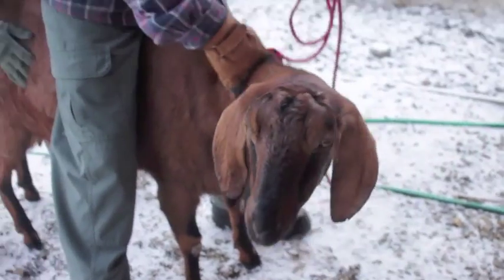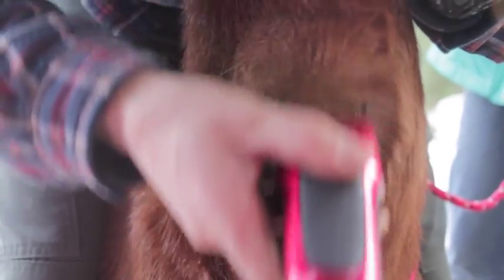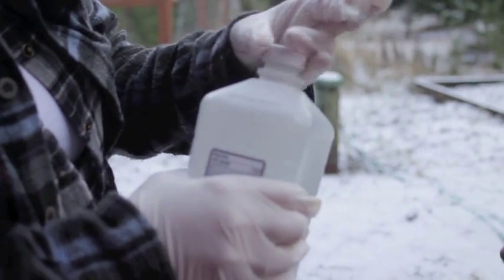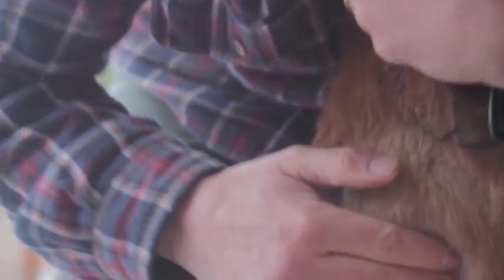What you can see here in the video is we're getting our doe prepped for CAE testing, so we have to draw blood. Ultimately what we want to do is get her bred, and because she's a dairy goat we're eventually going to get milk from her and kids. It took us a little while — this is our first time doing it — but eventually we were able to figure it out.